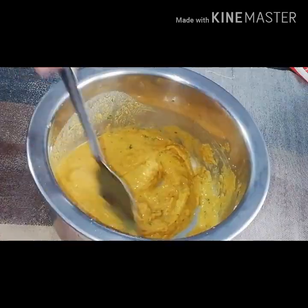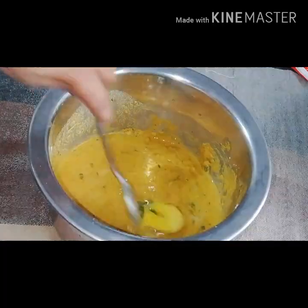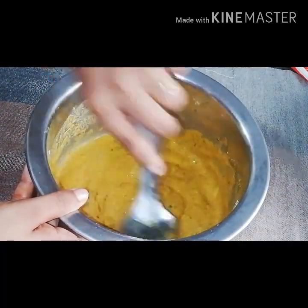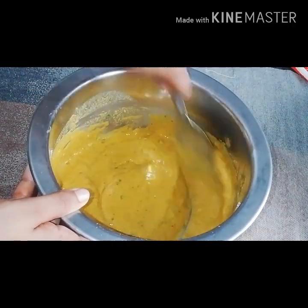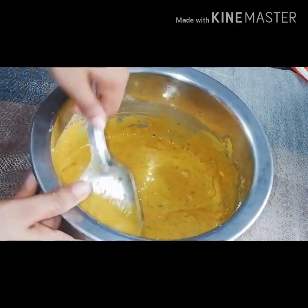I am going to add some cornflour, but I am not going to add too much cornflour.